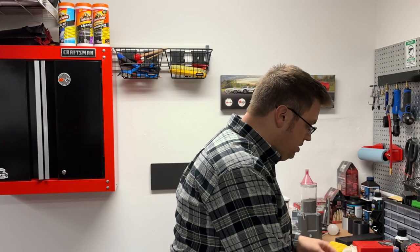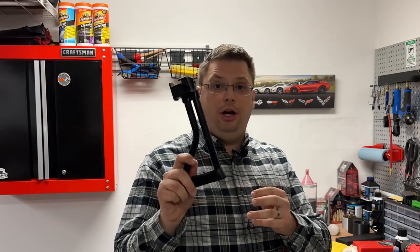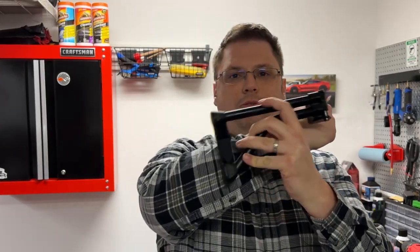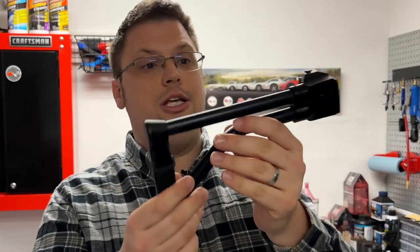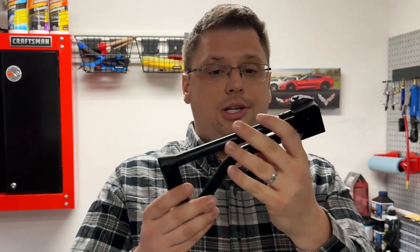The big project for today is actually installing my new brace. This is a CNC Warrior brand brace — I got this off the internet. Because of the way things are in the US right now and who knows what the ATF is going to say about braces, I wanted something that was a brace but, if it becomes an SBR, can also function as a true stock. The CNC Warrior brace is really nice because it's essentially a folding brace.